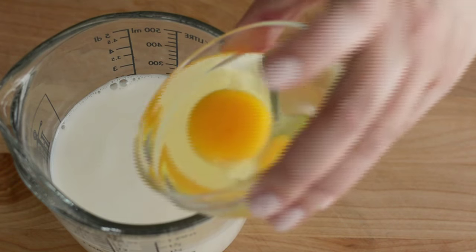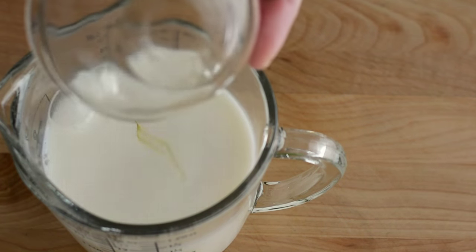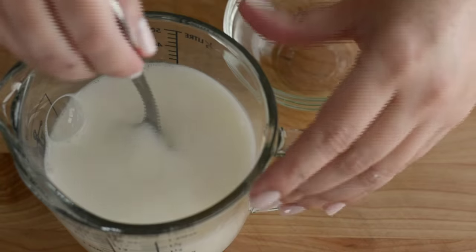In the meantime, we're gonna make our batter. So we're gonna need some milk. We're gonna add an egg, and we're gonna whisk it.